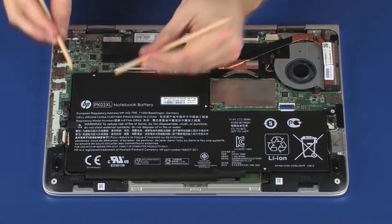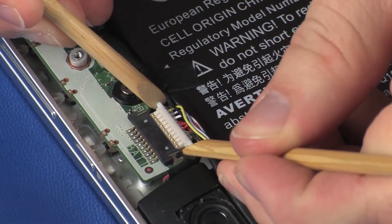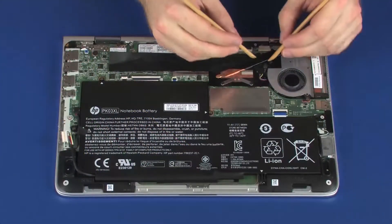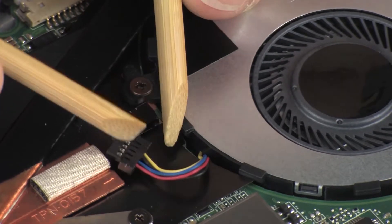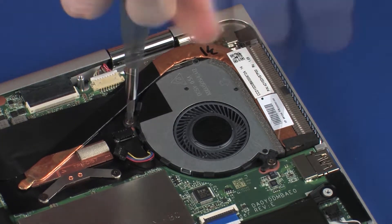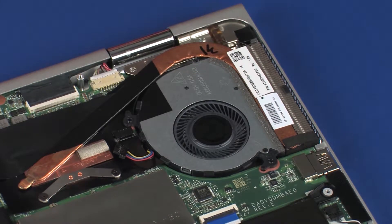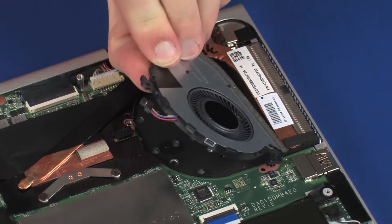Removal: Disconnect the battery cable from its connector on the system board. Disconnect the fan cable from its connector on the system board. Remove the two 3.5 mm P1 Phillips-head screws that secure the fan to the system board. Lift the fan off of the system board and slide it out from under the heat sink.